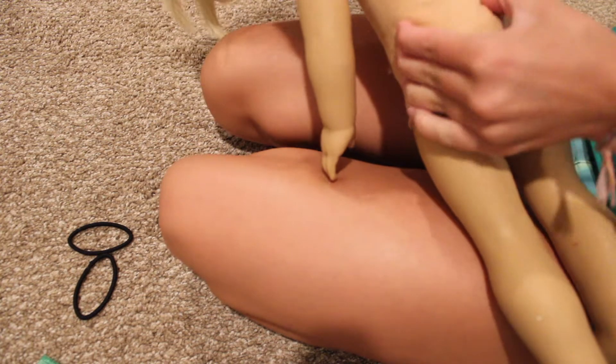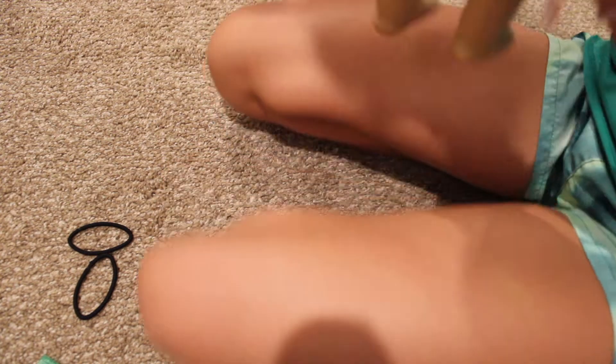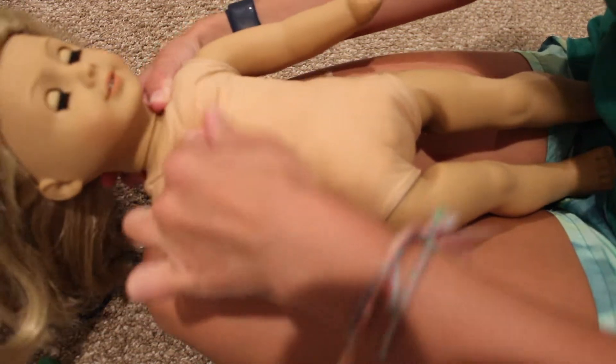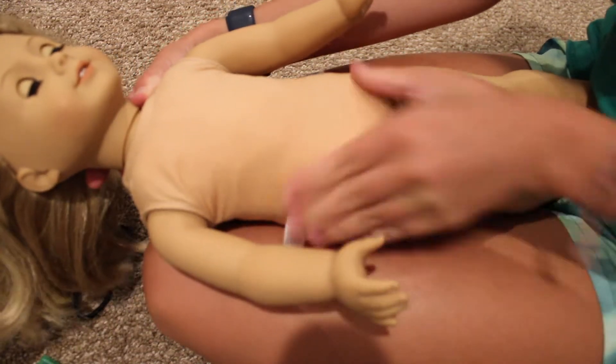So I stuffed her up and I'm not the greatest at stuffing dolls, so she looks crazy right now — a little clumpy. But you don't have to be perfect, and she looks cute to me, so that's really what matters, honestly.